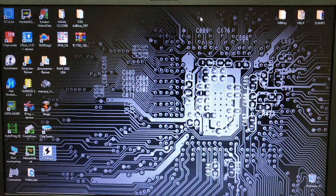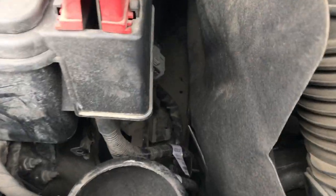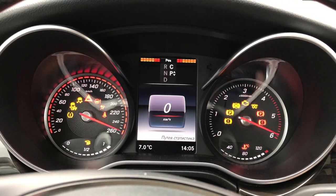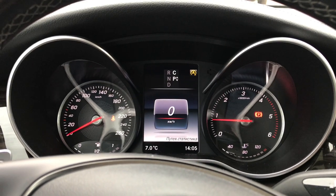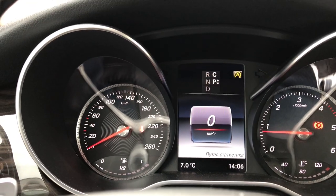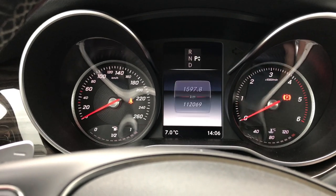Идём ставить блок на машину. Мочевину программно убрали. Блок стоит вот здесь, от него штекер внизу — вот так он ставится. Поставили блок управления, давайте попробуем заводить. Машина завелась!